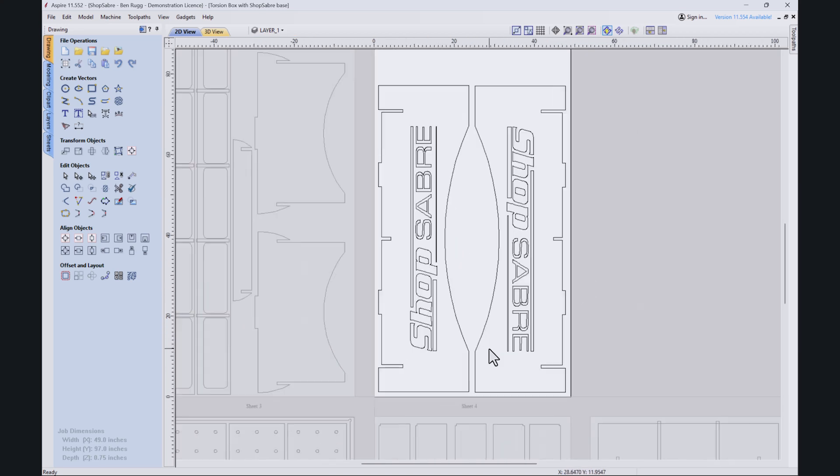Sheet four — we threw the ShopSaver logo in there, did a V-carve carving of that, and I think that's going to turn out really nice. Other than that it's just all cut out with a 3/8 compression bit.